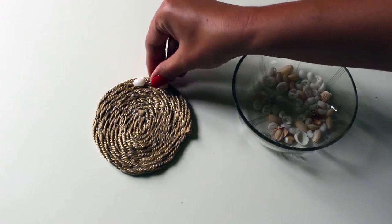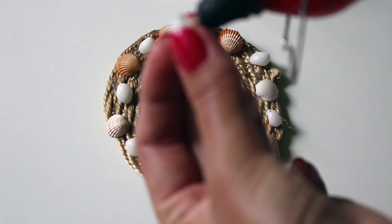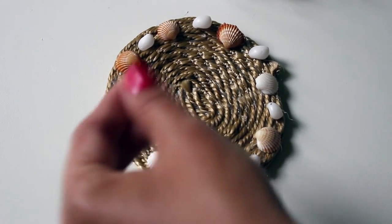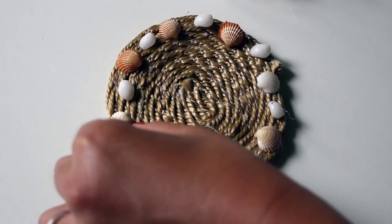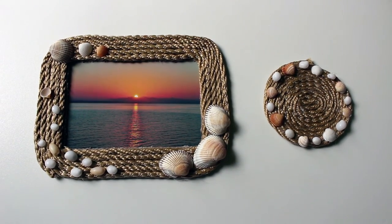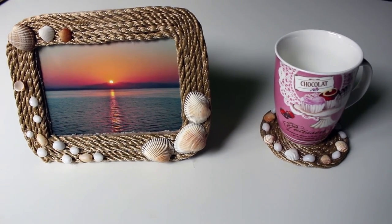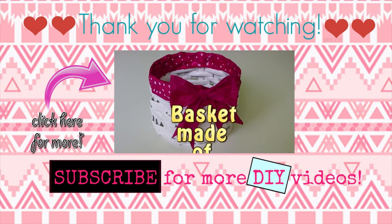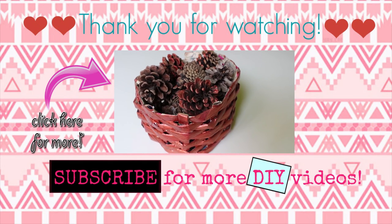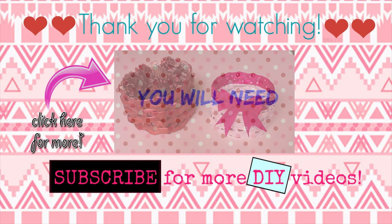Let it completely dry, then start using it! That was all for today's video, guys. I hope you enjoyed these DIYs. I had a lot of fun making them and I think the final pieces are amazing — I really, really love them. Let me know your opinion in the comment section. Don't forget to like the video and subscribe if you want to see more. Thank you for watching and have a great day wherever you are!